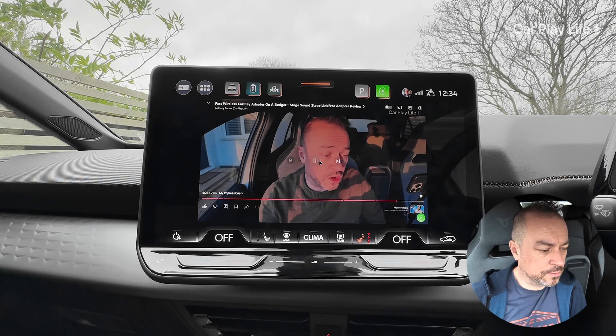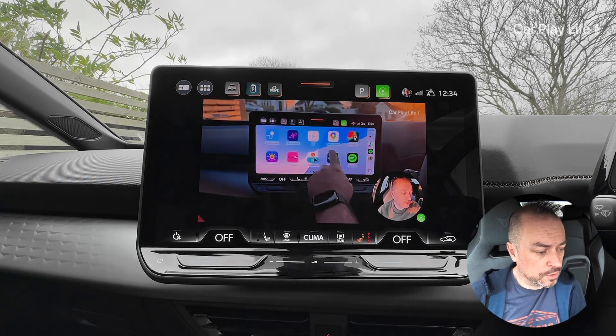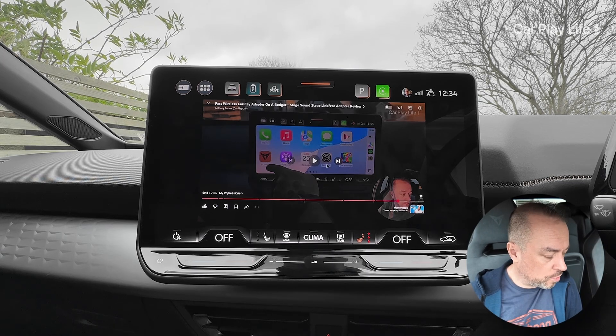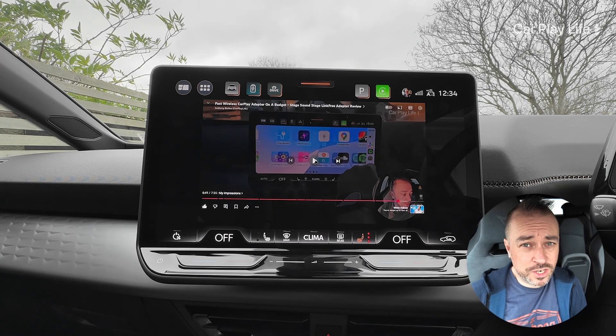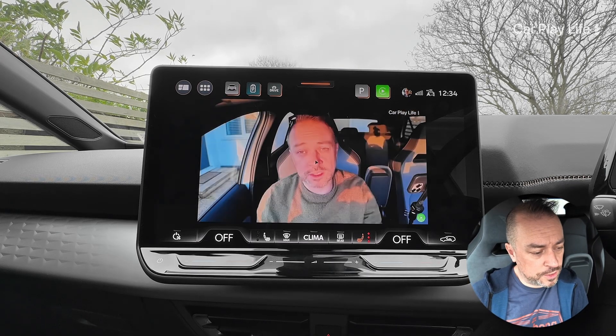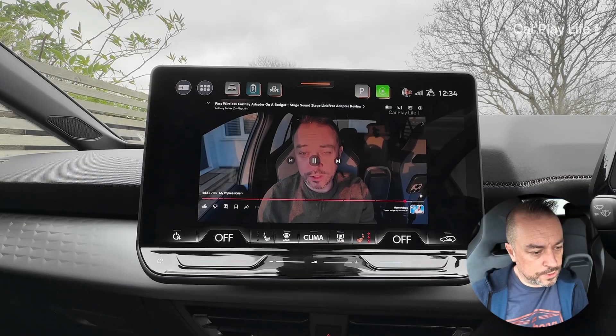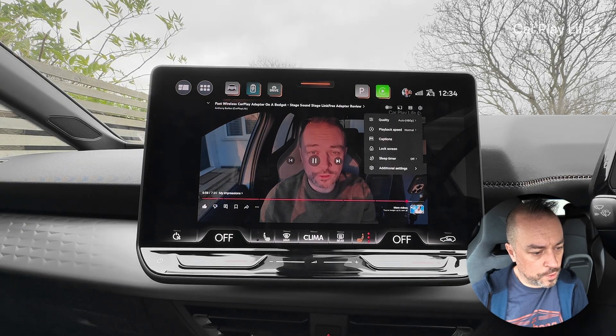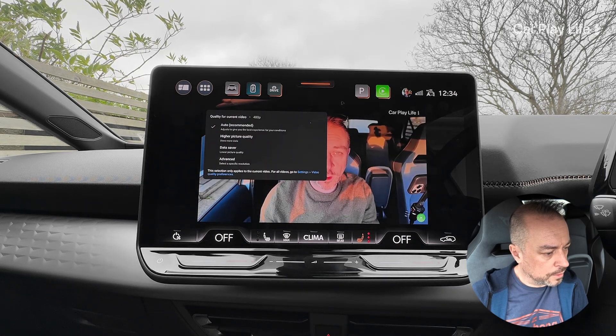Not the best performance, but watchable. There's going to be some delay because it's got to stream something across the AV feed. Is that good enough - is it a good compromise? Sounds okay. What resolution are we running here? 480p - let's change that.